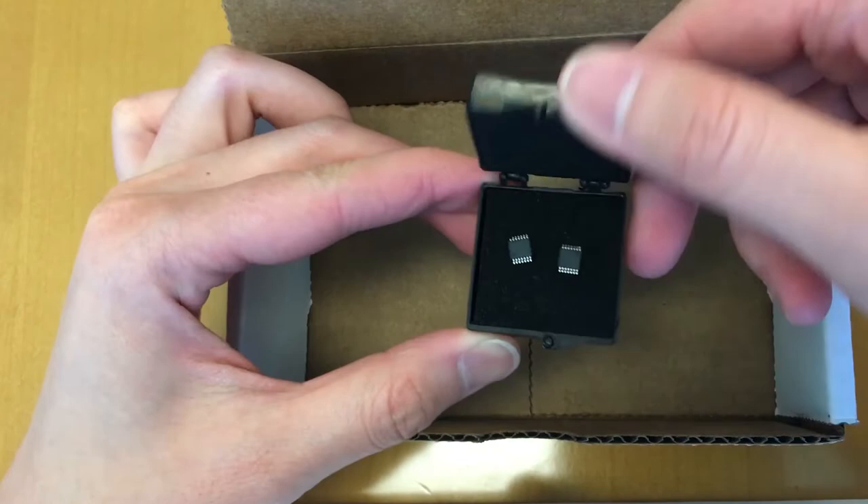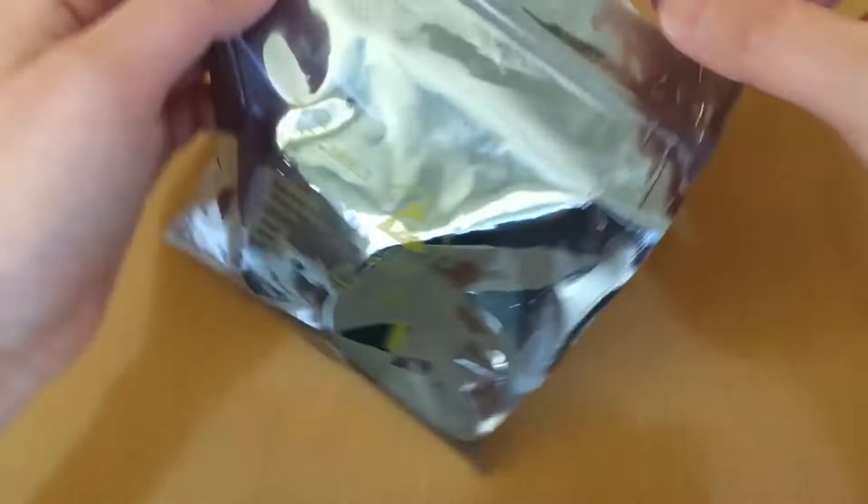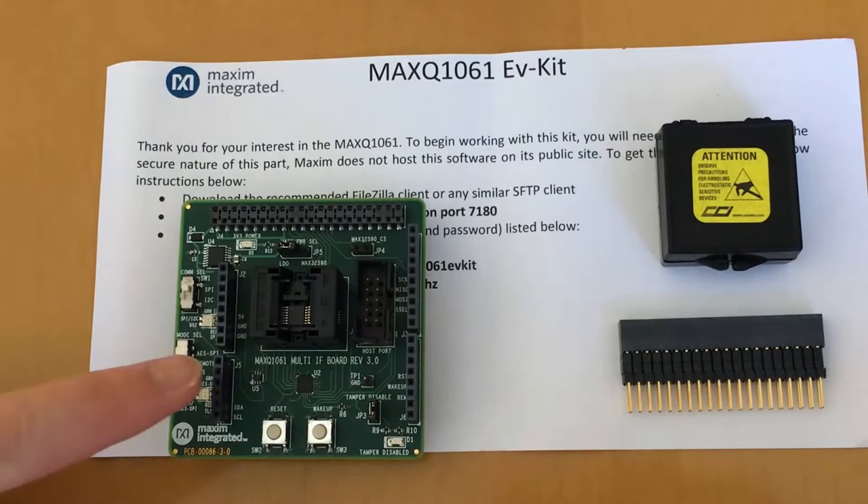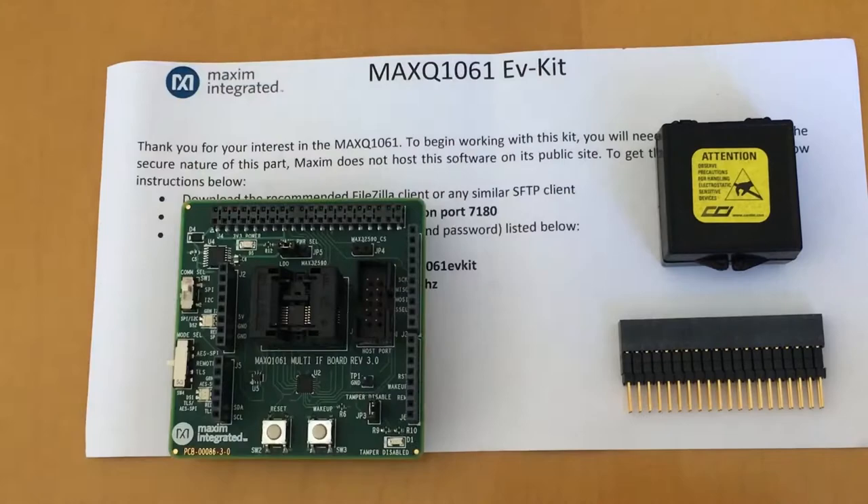Carefully remove the MAXQ1061 kit from the protective bag and lay it on a flat surface. Also make sure that you have all the components inside the box, including the MAXQ1061 kit, the header, and the box that contains the two extra parts. If there is anything missing, please contact Maxim's customer service.